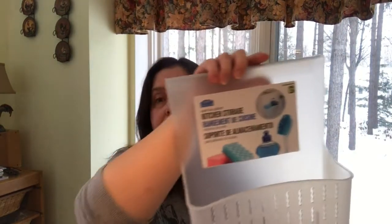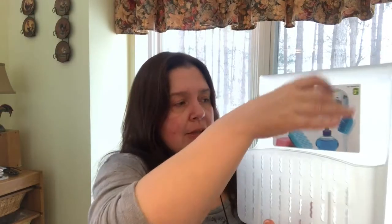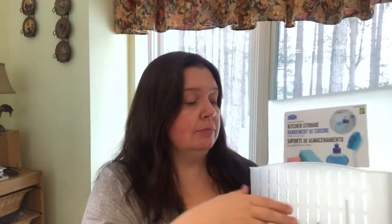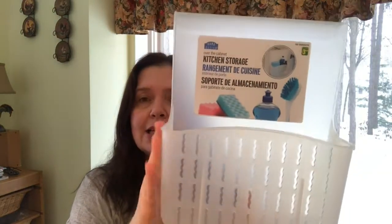I picked up this bin organizer for over the cabinet kitchen storage. There's a lip so it hangs on the door of your cabinet, inside or outside. It's a place to put dish soap and other things. I'll probably use this in my studio or craft room, or in a bathroom — anywhere there's a door or cabinet with a little bar to hang it. It's three dollars fifty with a frosted, almost-clear plastic finish.